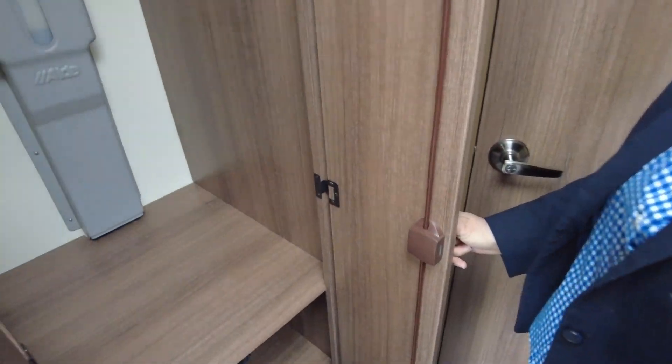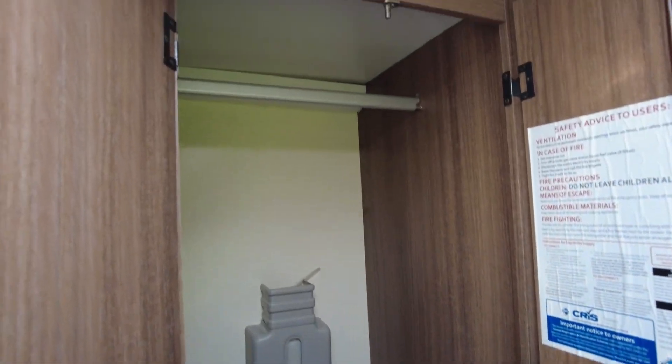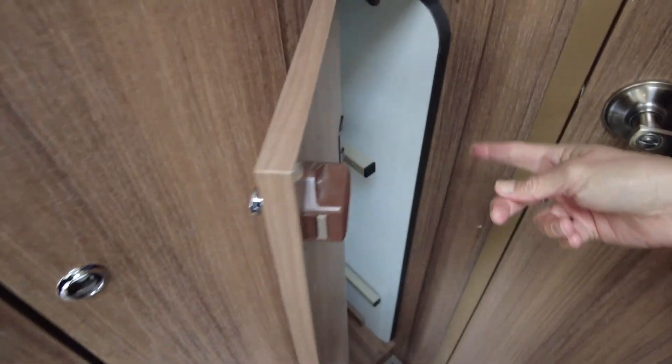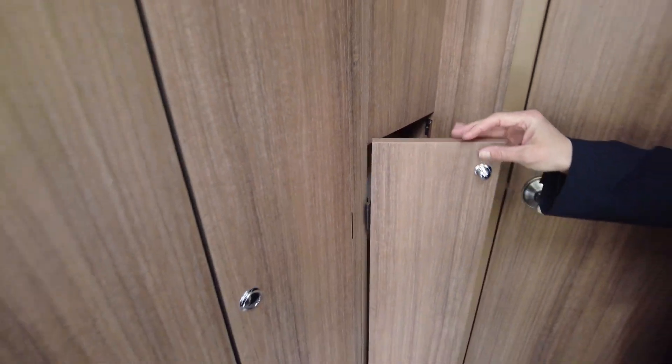This is your wardrobe, and inside the wardrobe you'll see the Aldi expansion tank. And in here is where your freestanding table is stored — that's great because you can use it outside. So when you do load your caravan up, a couple of chairs will do it and use the table outside.